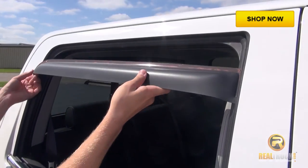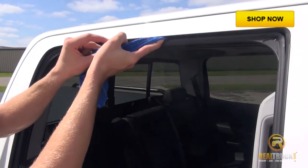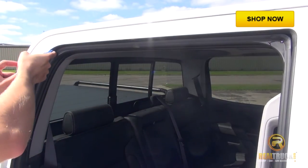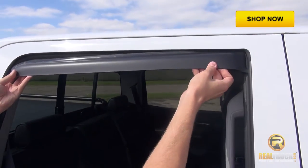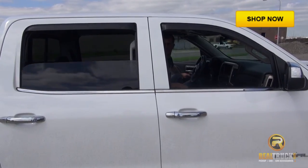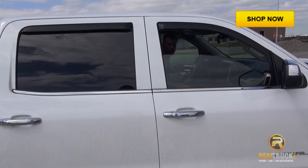Onto the back window deflector. Start off by doing a test fit to make sure everything is fitting correctly. Clean the channel with the damp rag. Take off the adhesive backing and insert into the channel. Roll your window up a few times to ensure your vent visor is properly seated in the channel.